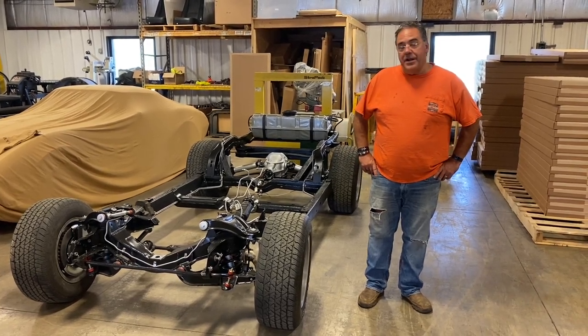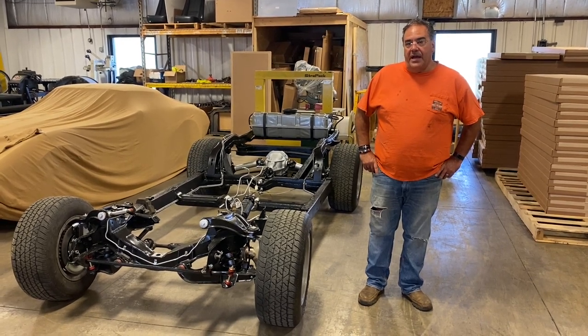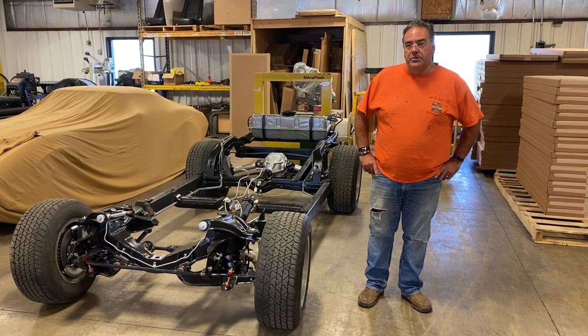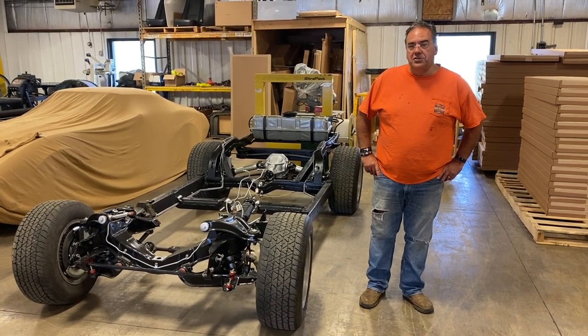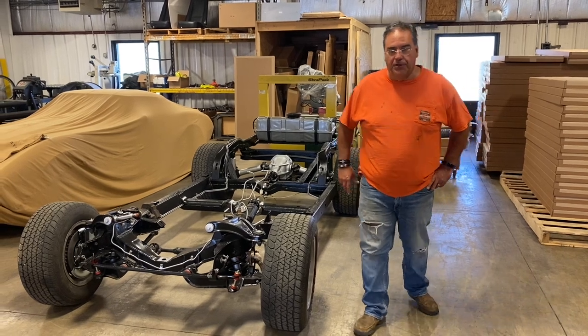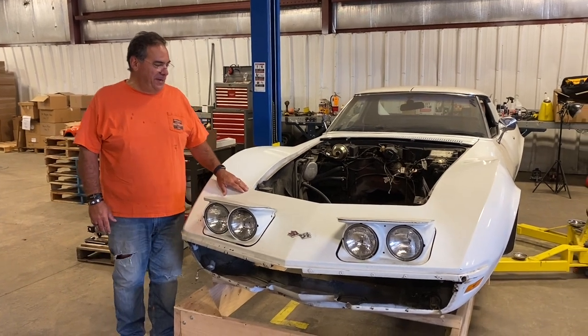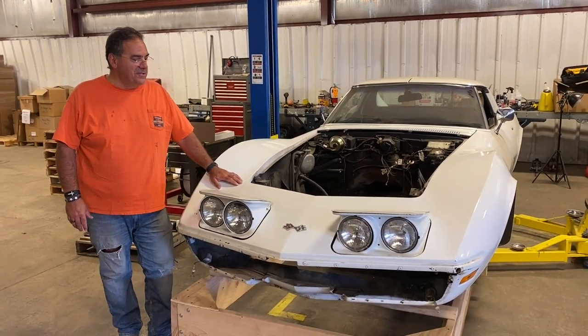So while we're waiting for the engine to come back, I'm gonna start doing some work on the body and the first thing we're gonna do is try to fix the nose portion. I have a helper this morning — her name is Eva — and she's doing a great job and it makes it a little easier for me to point some of this stuff out.